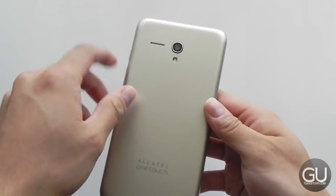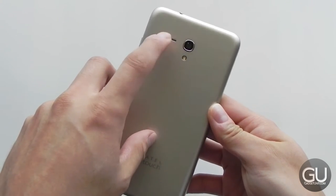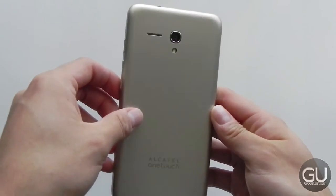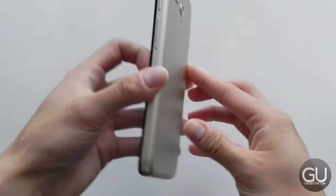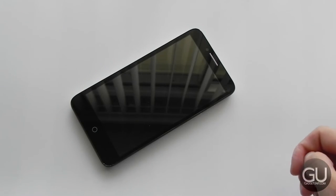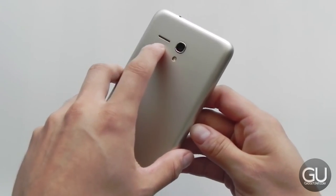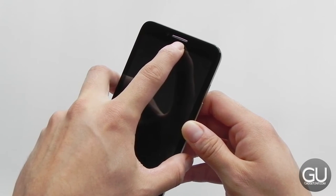Now let's move on to the speaker quality. It's okay — it can certainly get loud, especially for notification sounds and ringtones. Music playback is okay, it's not terrible. It's certainly something that you can listen to. I have heard much worse speakers in smartphones. It is rear-facing, which is not the most ideal position, but when you do have it on a table, the audio does get amplified because it's being pushed outwards, so that is kind of one advantage to having a rear-facing speaker. HD voice calls sound pretty good as well.